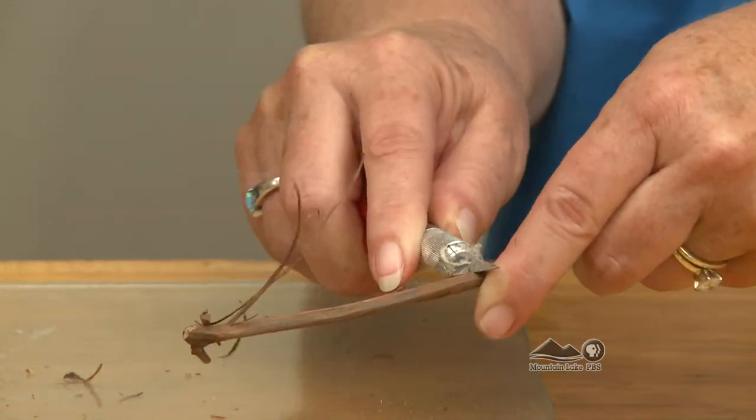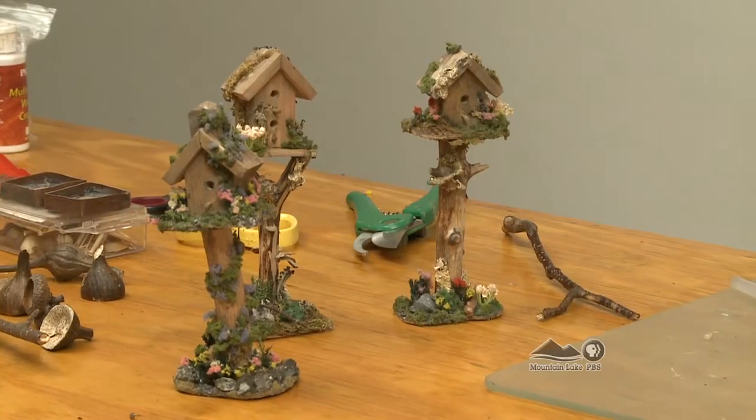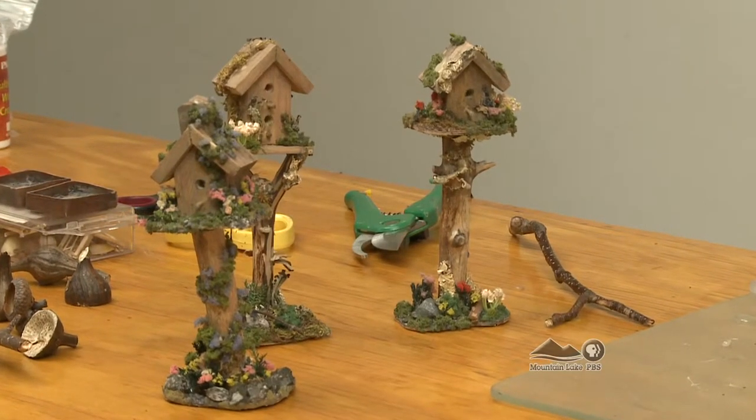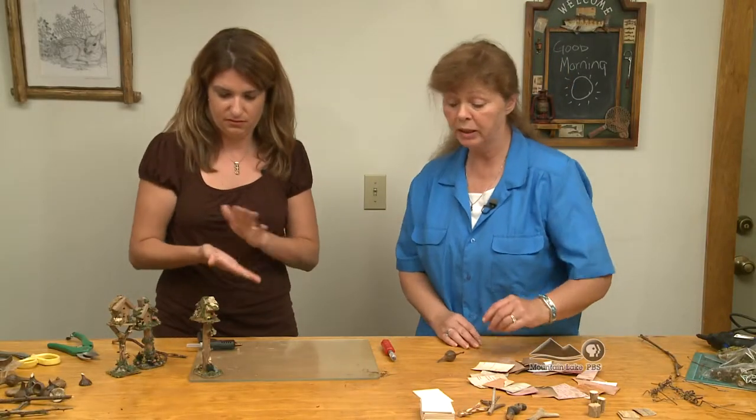And it peels easily, and it's very strong. Alright, so we're going to start by making a birdhouse today. Absolutely. So what's the first step then? What do we got to do? The first step is picking out the materials we want to use.